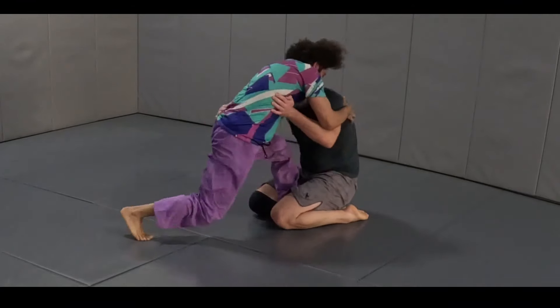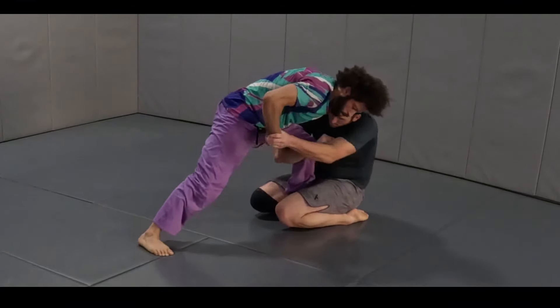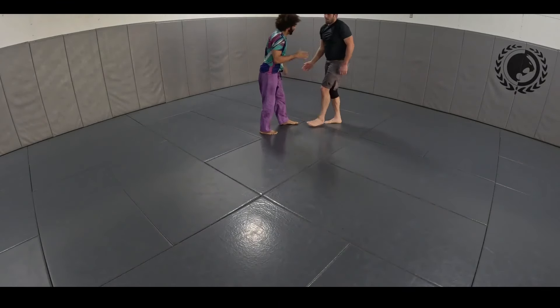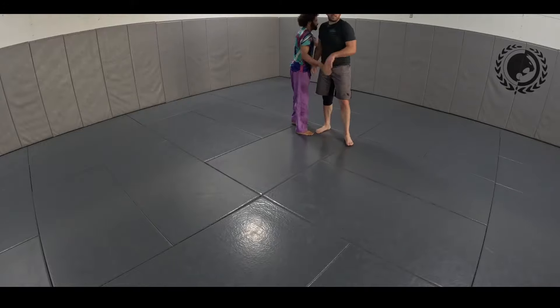A little technical get-up. The round is about to be over so I'm just going to try and stand up. Bob has my leg but I get underneath his chin — and that's the end of the round. Great round with Bob.